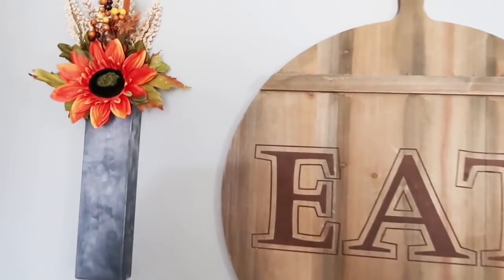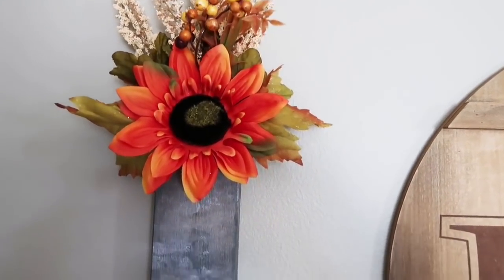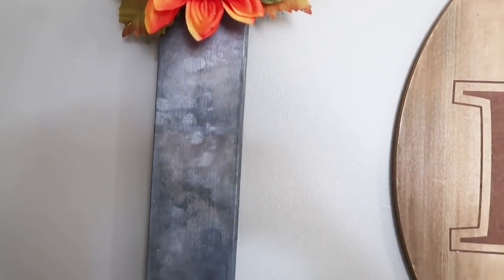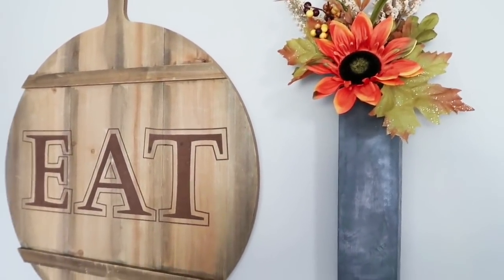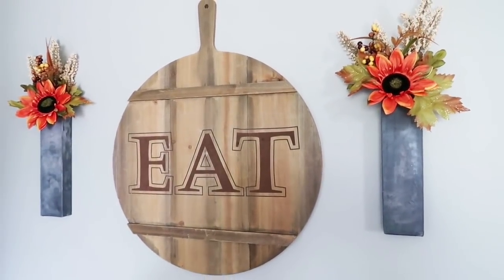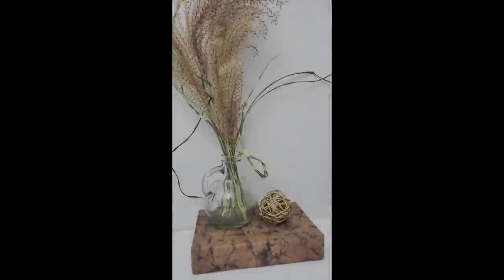Let me know what you think of these trash to treasures. How many of you like trash to treasure using actual trash and recyclables? It's one of my favorite kinds of DIYs to do because one, it's super affordable and you can make things look really awesome. And two, if you mess it up, it's really not that big of a deal because you didn't spend any money on it. And I hope you guys like this upcoming one — this was also one of my favorites.